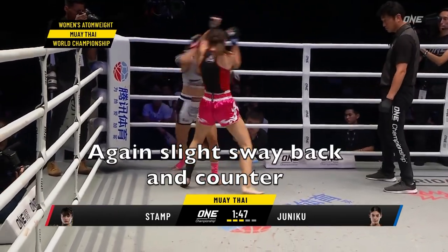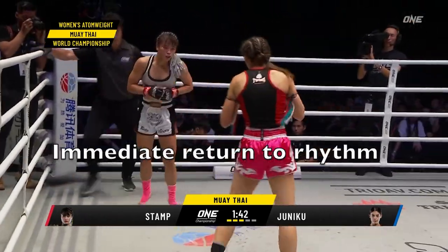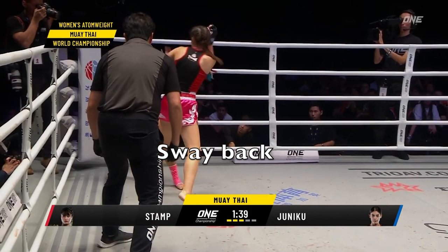Again a sway back and counter — it's because she has this basic foundation of rhythm. She's just able to see Juniko as Juniko rushes forward, then the sway back and then the counter.